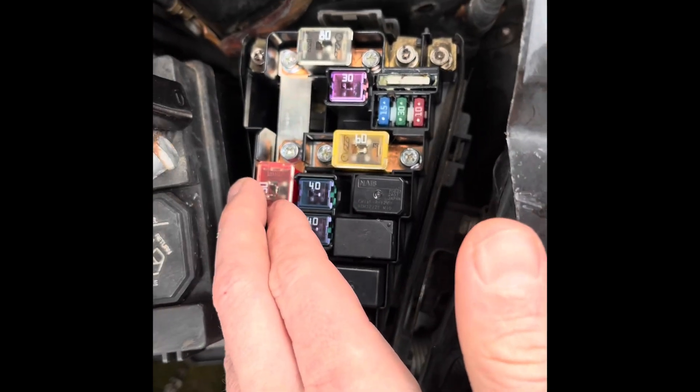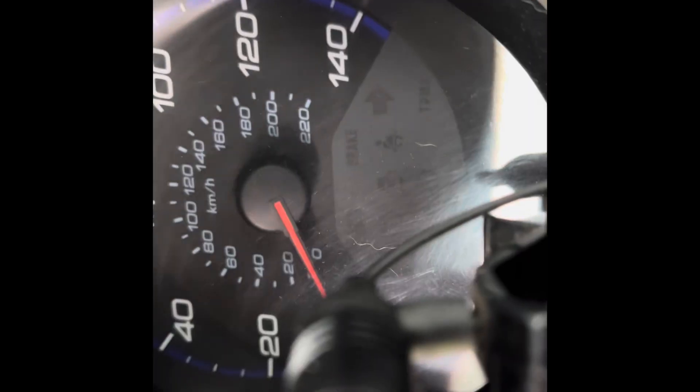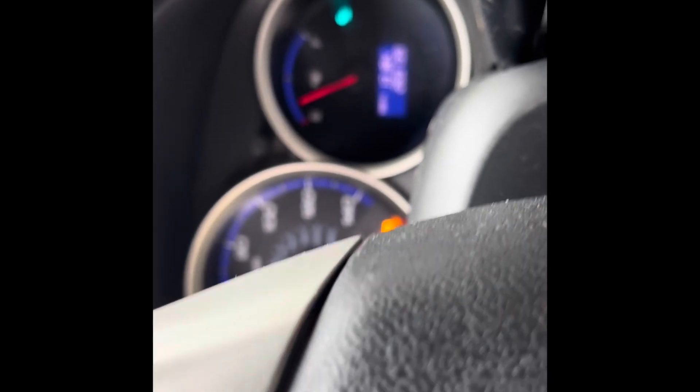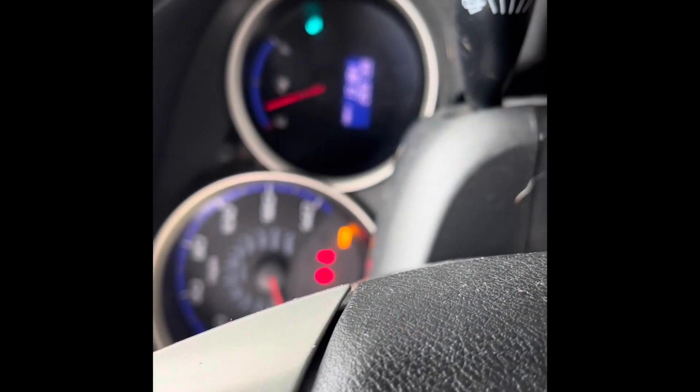Once you get done removing the ELD, put the fuses back in. Now the moment of truth — will the vehicle start and will it start without throwing a check engine light code? The vehicle is on with just my normal lights. Man, it even feels smoother without that thing. I think that thing was seriously inhibiting my alternator's ability to provide power to the vehicle.